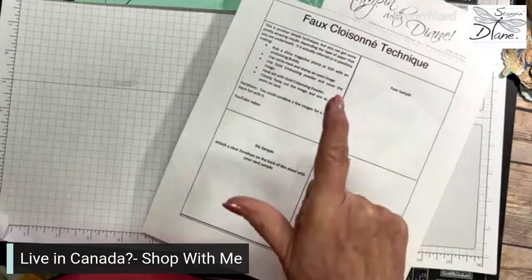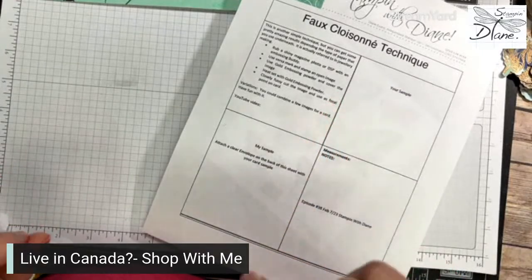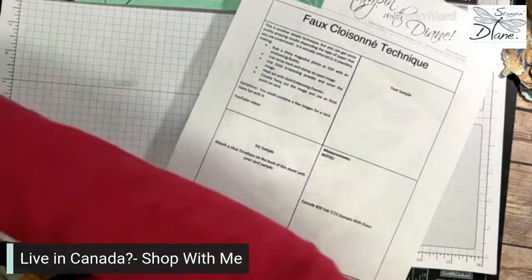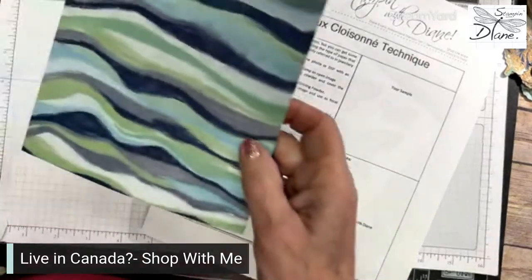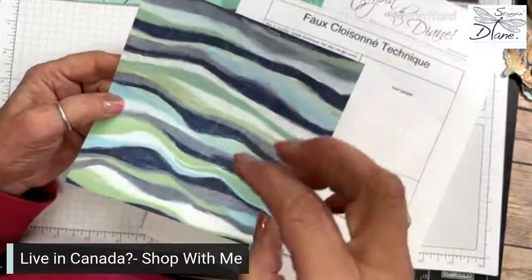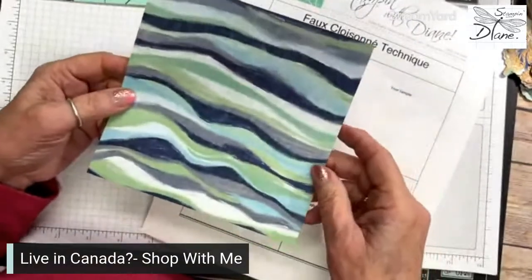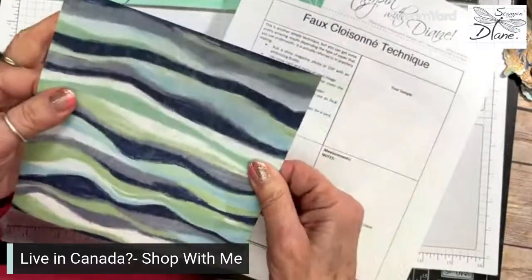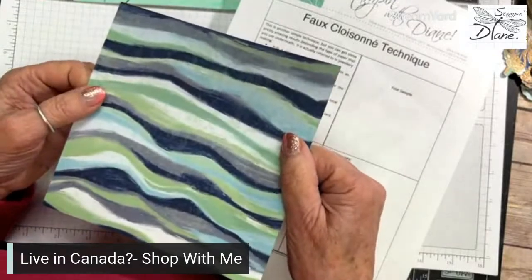This is a simple technique, but you can get some pretty amazing results depending on the type of paper that you use. I am going to use By the Bay designer series paper, and I'm going to use this one because I want there to be lots of color in it. A shiny surface is really good, and a thinner surface is really good as well.